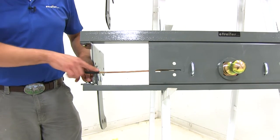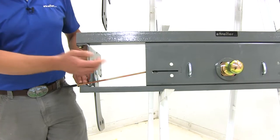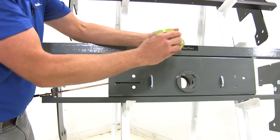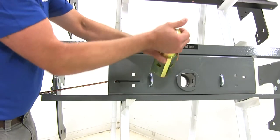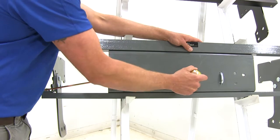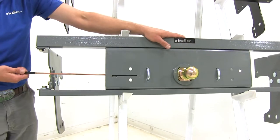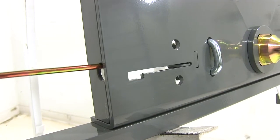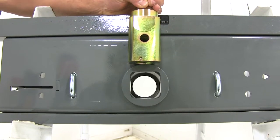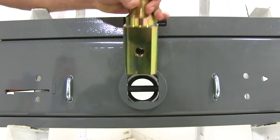The B&W handle is a little bit smaller and uses a tab that slides in a slot. Pull that out and rotate it clockwise to lock it in the open position, allowing you to remove the ball. This ball has holes on all four sides and can be put in any direction, and it uses a square shank to help prevent the ball from turning or moving. To secure, rotate counterclockwise and that allows the pin to slide in and secure the ball. The B&W also uses a single pin, five-eighths of an inch in diameter, securing on both sides for a solid connection.